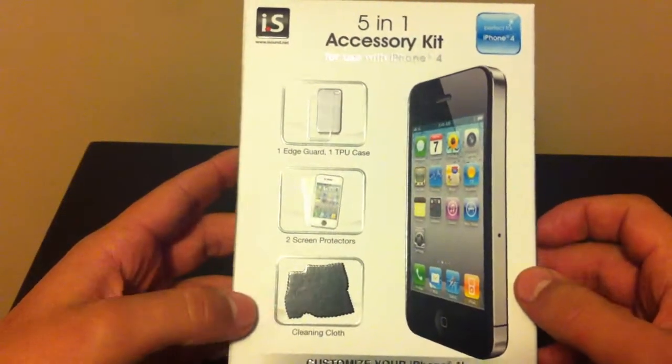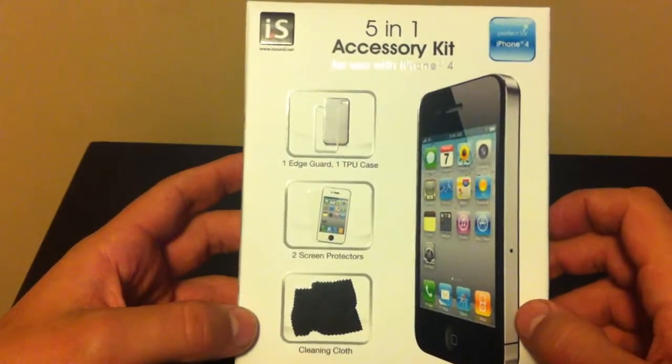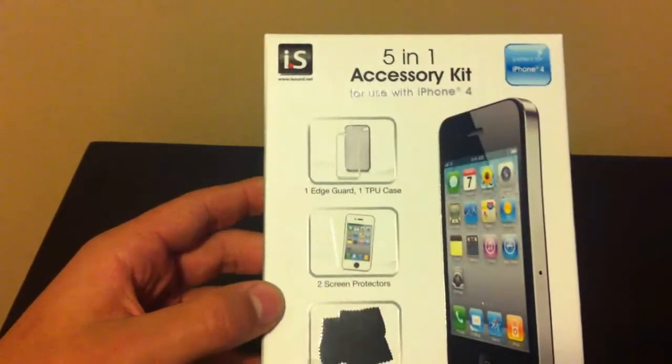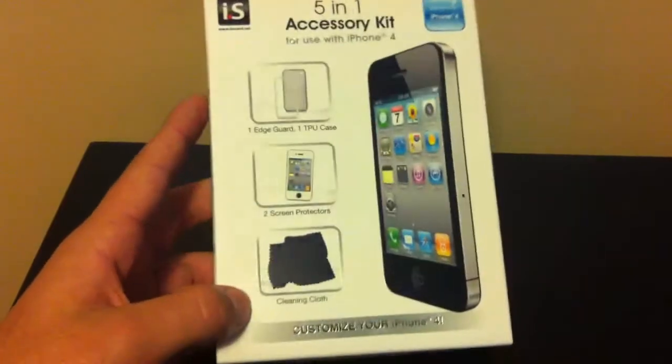What's going on everybody, it's that iPhone guy 12, and in this video I'll be unboxing the 5-in-1 accessory kit for the iPhone 4 by iSound.com, which is a company that I actually haven't heard of, but this was pretty cheap at GameStop.